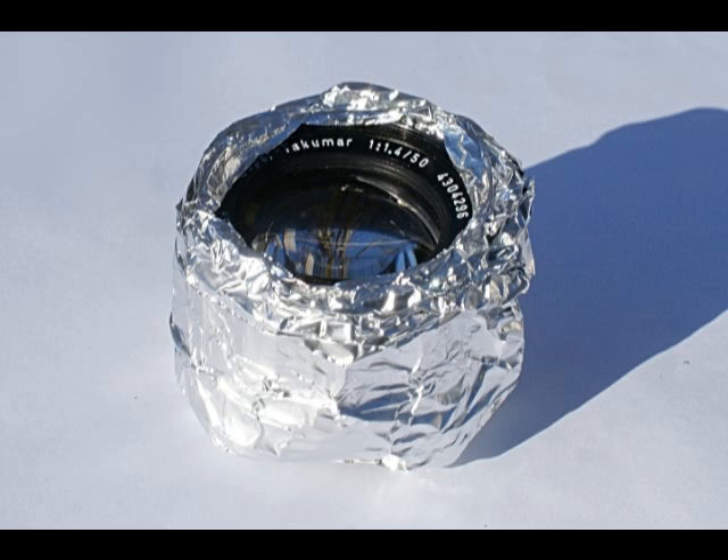Periodically turn the lens over so both sides are exposed equally to the sun's UV rays. Emphasizing again: this should be in direct bright sunlight — UV bulbs don't work well enough. Expose both the front and rear elements in roughly equal proportions, or if one side gets more treatment, make sure it is the rear element. This will take some time — about five to seven days of cumulative bright sunlight.